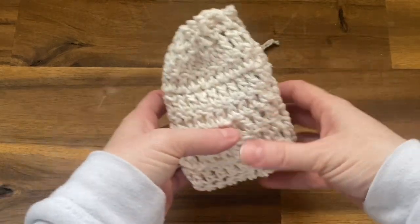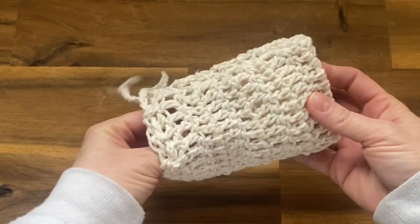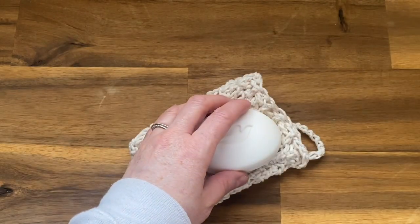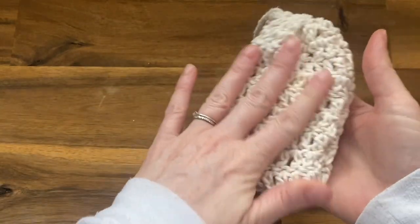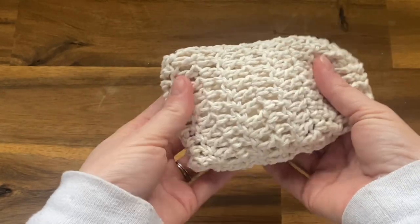Today I'm going to show you how to crochet this soap saver pouch. It's 100% cotton — basically like an inside-out loofah. You just take your bar of soap, put it inside your soap saver pouch, pull the drawstring closed, wet it under the water, and go ahead and start washing.